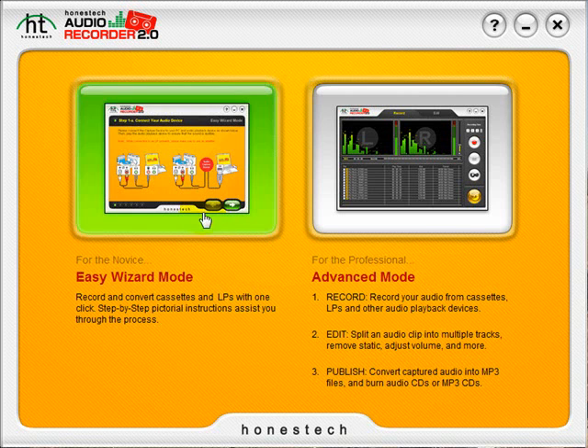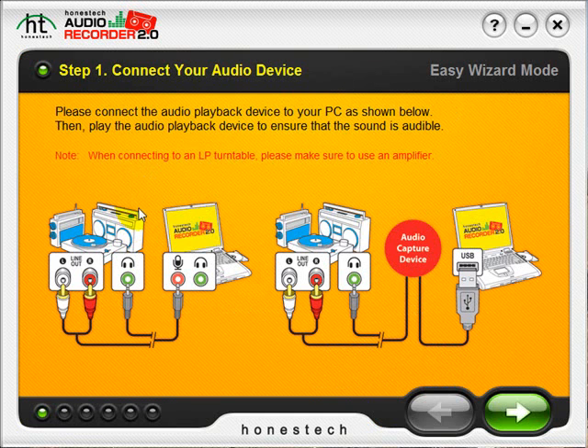We'll begin by opening the program and selecting the Easy Wizard mode. The Wizard will guide us through the process, including the connections shown here on Step 1.